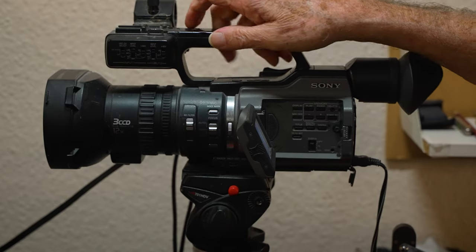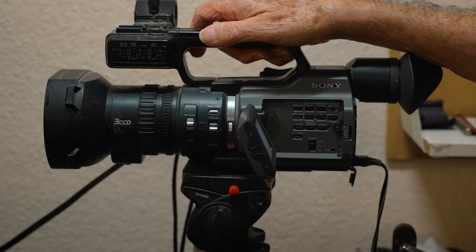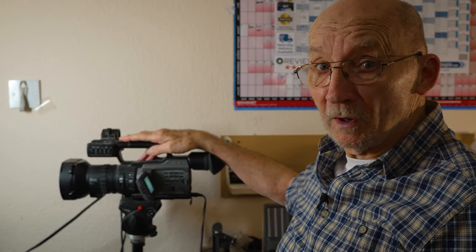This is the camera I'm using — it's a Sony PD-170. It's a standard def camera and it works fine for what I'm doing.